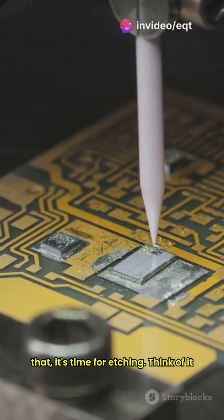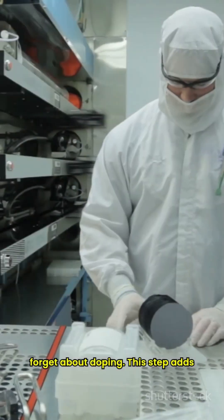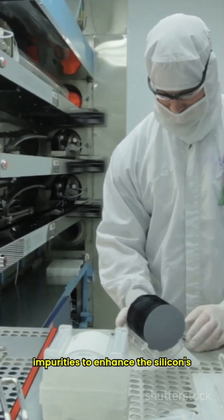After that, it's time for etching. Think of it like sculpting — chemicals carve out the circuit patterns, creating precise pathways for electricity. And don't forget about doping. This step adds impurities to enhance the silicon's conductivity.